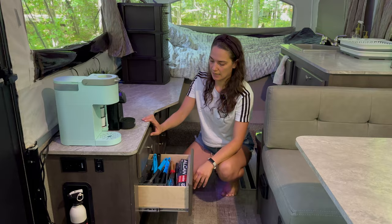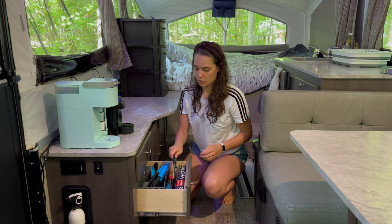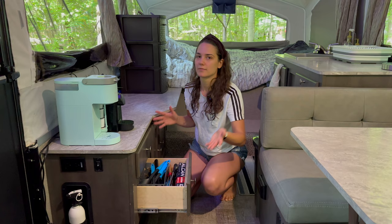The second drawer is where we keep other cooking things — marshmallow sticks, scissors, aluminum foil, can openers, anything you would ever need.